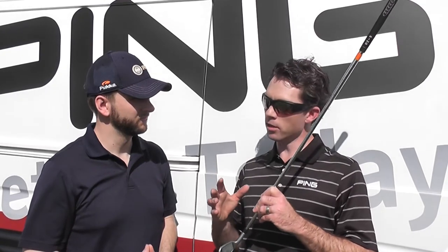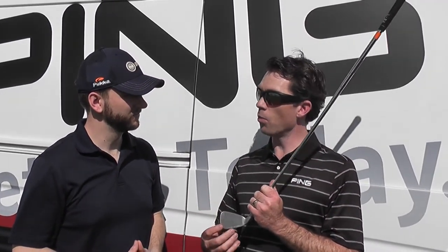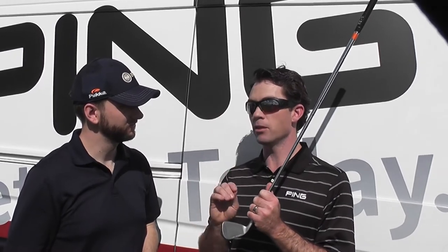The other big thing that we've done is build a flighted set design. The long irons are a little bigger, they have a little more offset, thicker top rail, wider sole — helps send the ball up easier. The short irons get more compact in the blade length, thinner top rail, thinner sole. The way we pull the cavity sends a little more weight low and forward to help flight the ball a little lower.